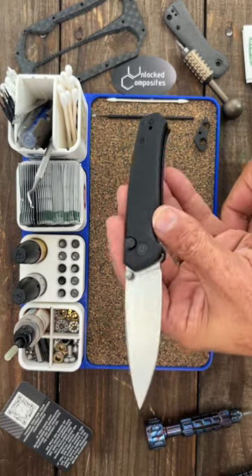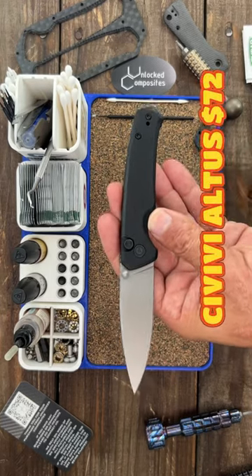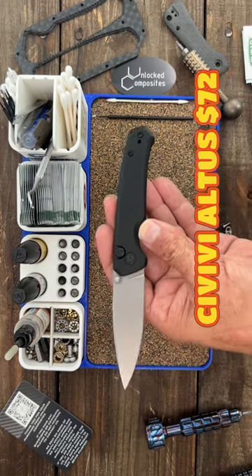I picked up a set of carbon fiber scales from Unlock Composites for my Savivi Altus. The Torx T8 for the pivot and the body screws.